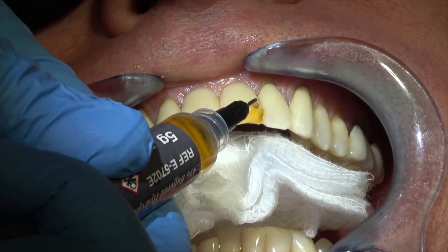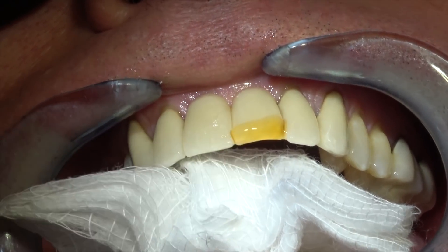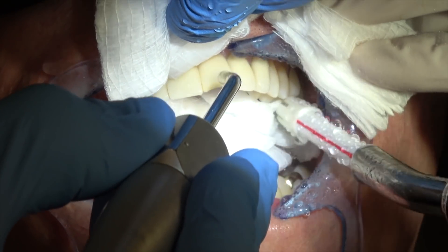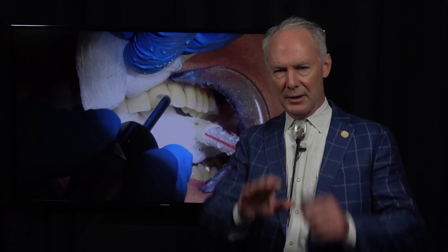This is four percent buffered hydrofluoric acid, and it's specifically for porcelain. Place that on the fracture site for about two minutes, then suction it off, and then rinse it off really well with your air-water syringe.